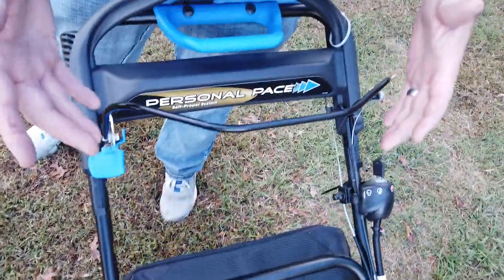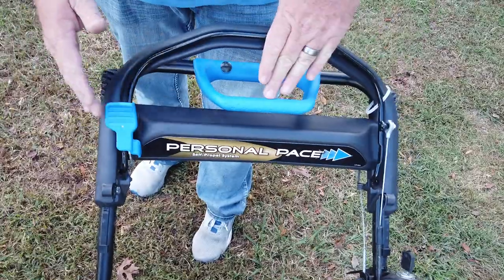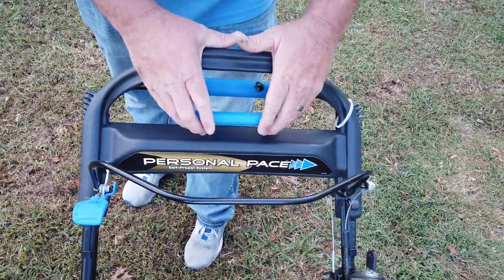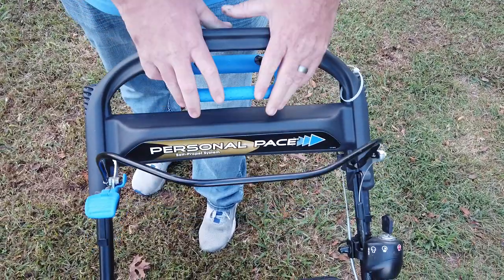Here is your personal pace system. To go, you flip this lever up, pull it back, hold the blue sturdy plastic piece and push down. The further you push down, the faster it will go.